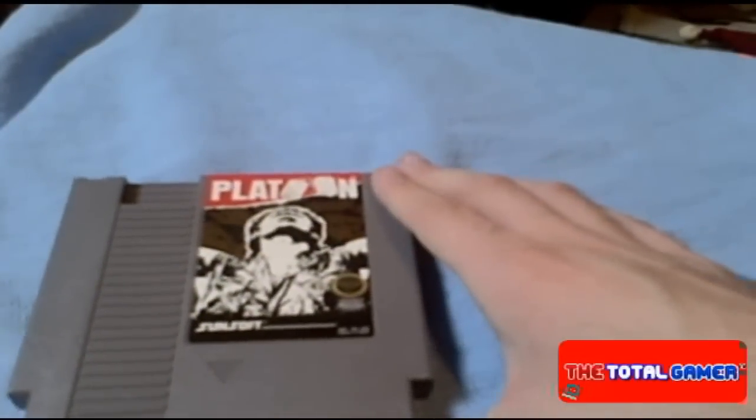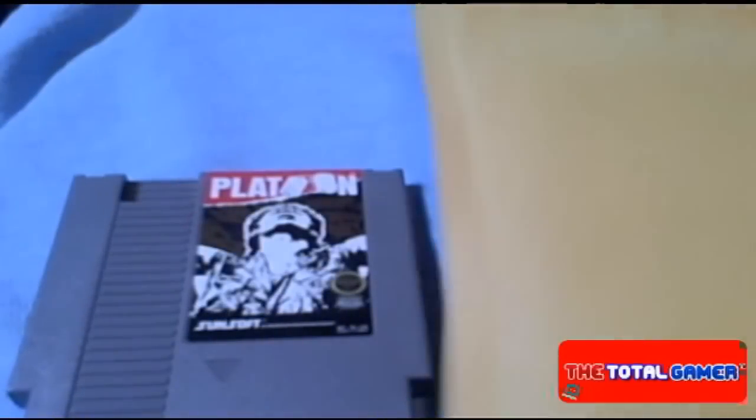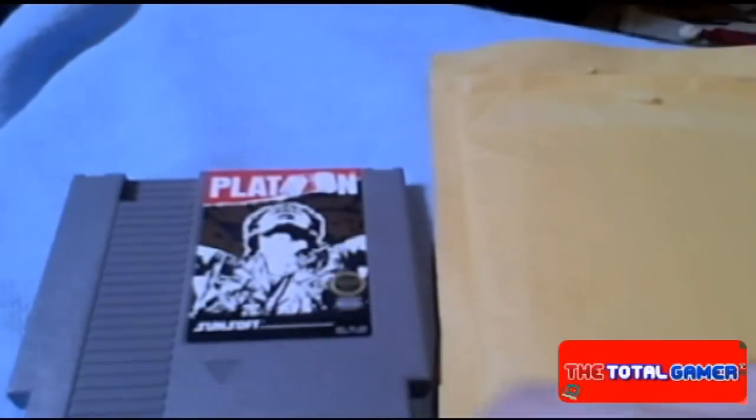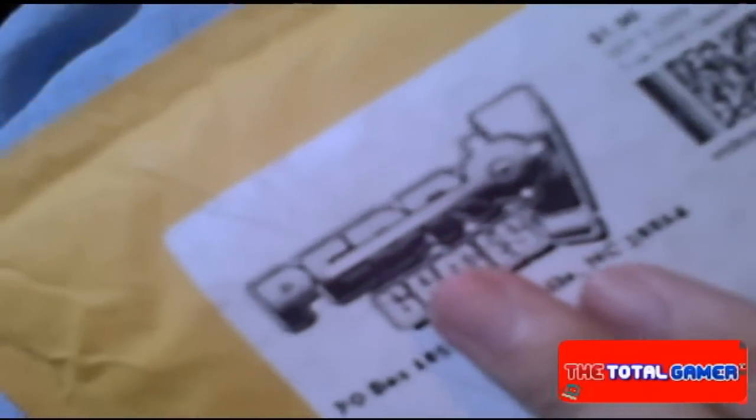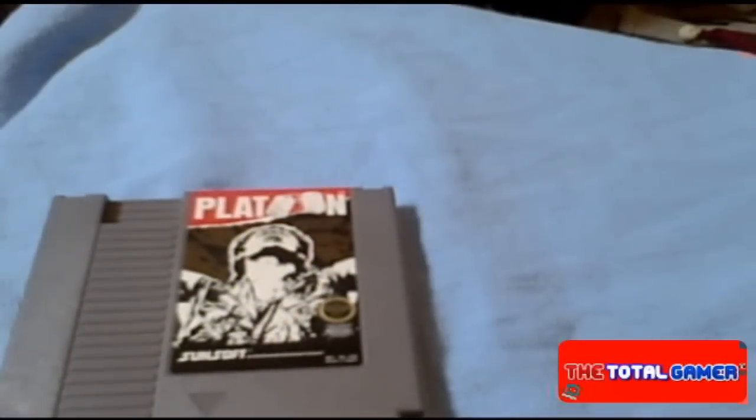Summary of my first impressions: I did enjoy the shipment. Obviously it's protecting the product well. First impressions are basically that it's a very nice stamp and a very awesome product. With that said, I'm very grateful.